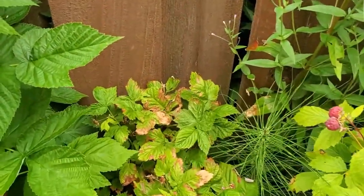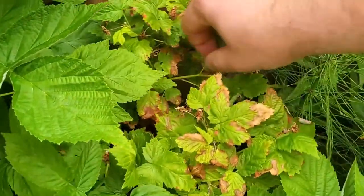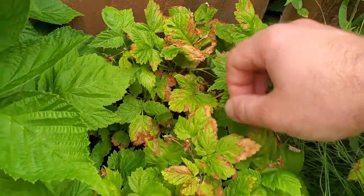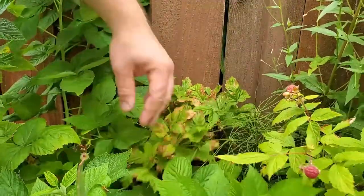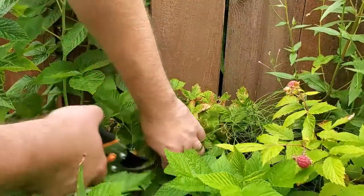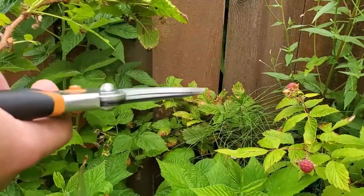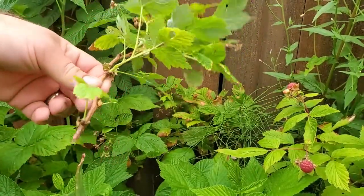There's one cane back in here — I believe it's this one that has already spent all of its energy and ripened all of its fruit. So I'm going to cut this out and try to root it. As you can see, there's still plenty of life left in it. It's actually this one that has no more fruit on it. As these canes produce all their fruit, I'll be cutting them out and trying the exact same thing.